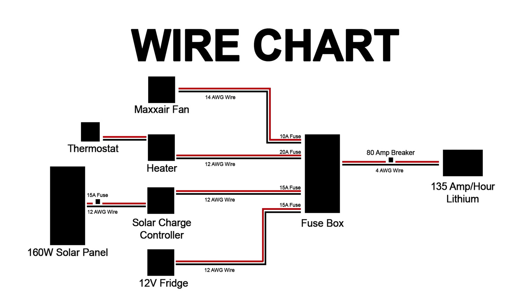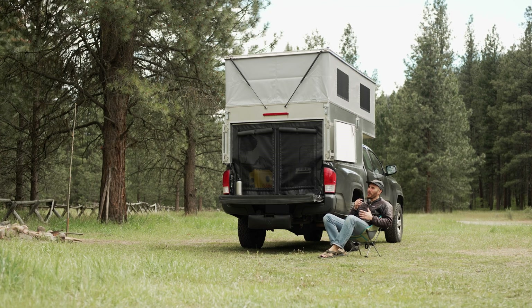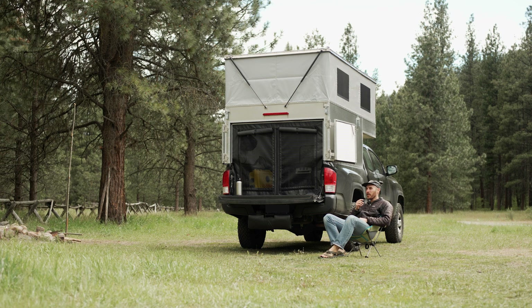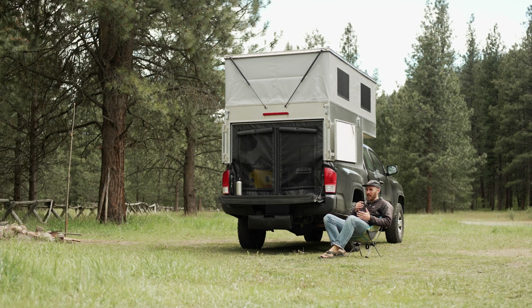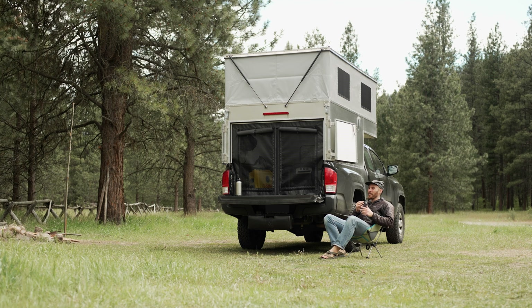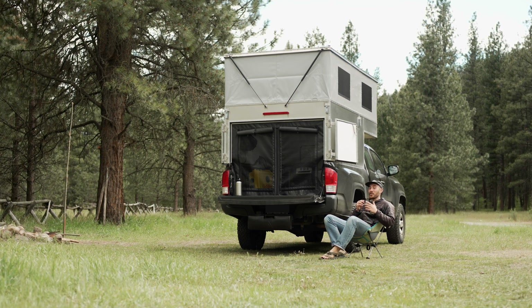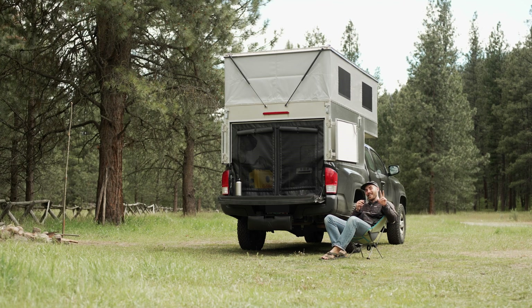For anyone curious, here's what my wire chart looks like. Disclaimer: I am not an electrician — please do your own research, this is just how I did it. I hope this has been helpful. If you have questions, feel free to comment below. If you liked it, like it — and if you really liked it, come along for the ride. Next week we're talking about the chuck box, so stick around!